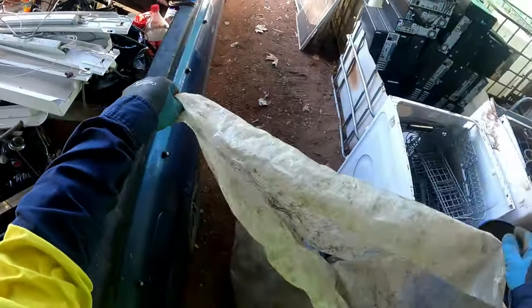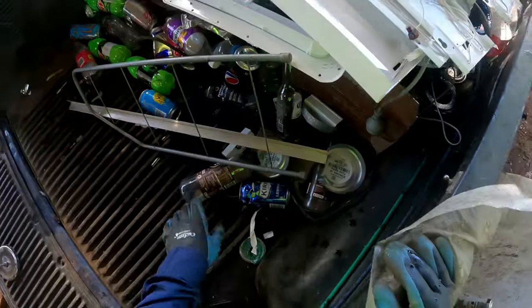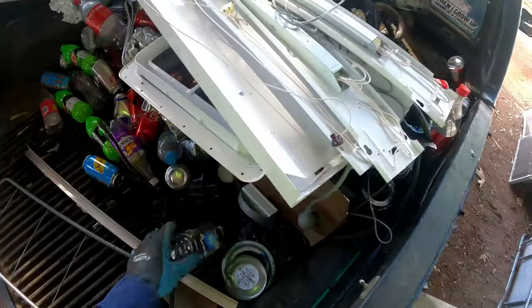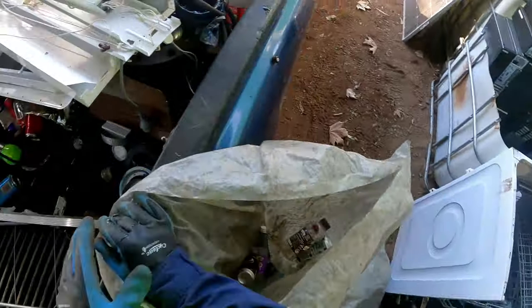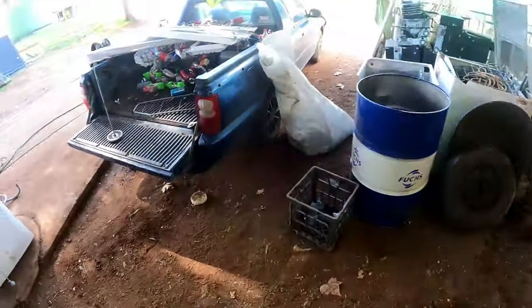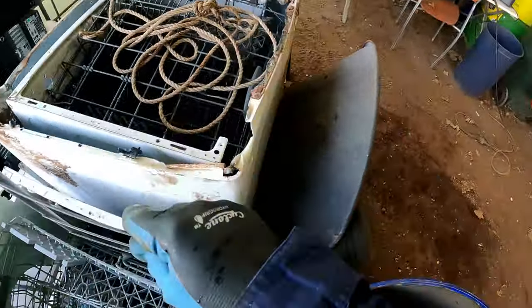All right — bottles and cans. As you know, we did a bottle and can video. Putting it through, we found out that we can put it all as one — no sorting needed. That's a win for me. It's just that these are going to get heavy, so I've got to be careful how much I put in here in glass. Like little bits here and there I don't think it's going to matter in these bags. Haven't got a bin down here at the moment.